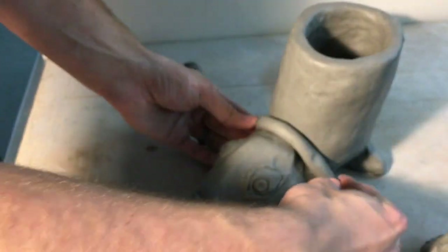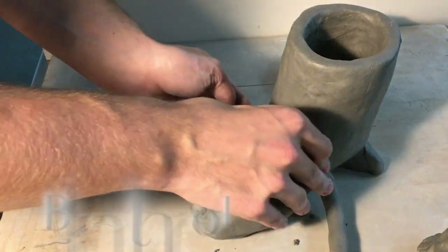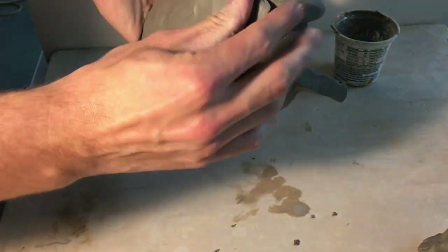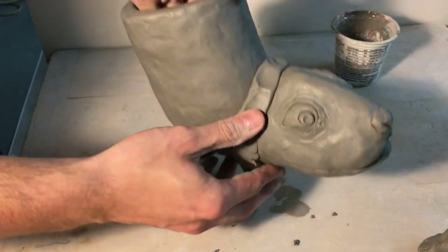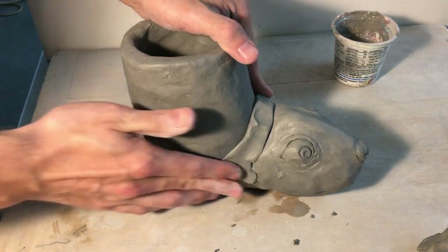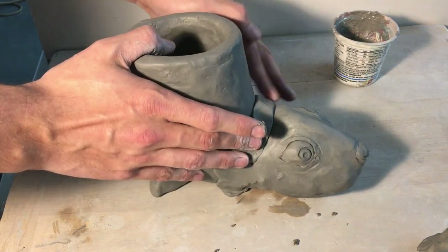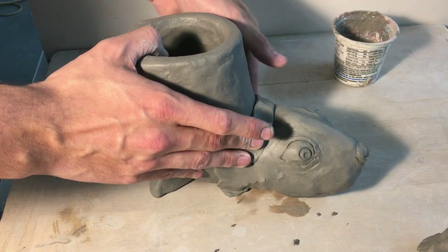Take that coil and wrap it all the way around. This is an assured way that the animal head is not going to fall off, especially if you're planning on having your animal at a different angle so that it's not just flat sitting right on the table. This is a great way to really make sure that you get that animal head to be at the angle that you want it to be.